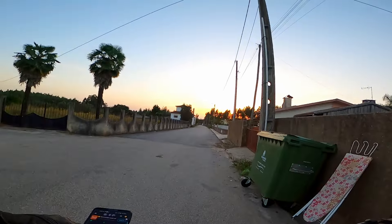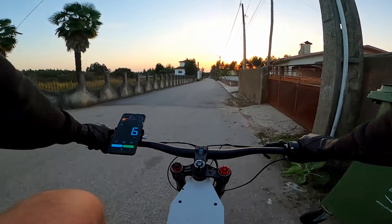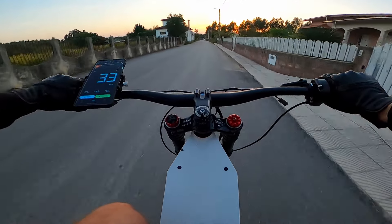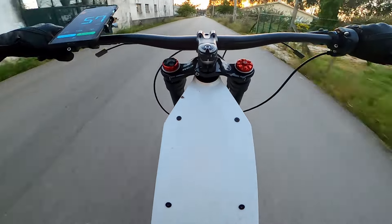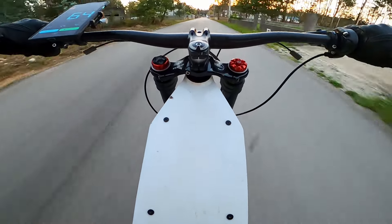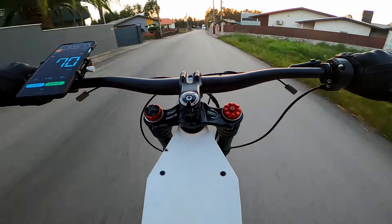Hello everyone! My name is Afonso and today I'm going to show you a quick test drive of the 5000W eBike. I recorded this footage a couple of months ago when I got a GoPro that I wanted to test. Sorry about the bad video angle — I am still trying it out.